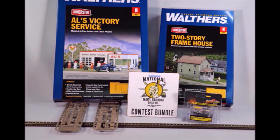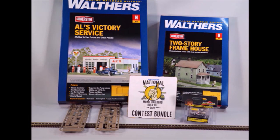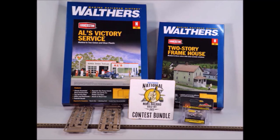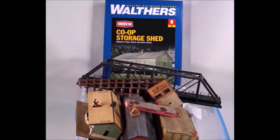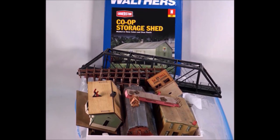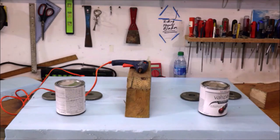Introducing the great Walthers National Model Railroad Build-Off for 2022. In this contest you enter at different levels, and you have to purchase a basic bundle of stuff that has to be in the scene, but you can add anything else you want. So I went to my treasure chest — which is mostly junk but a few jewels — to see what I have in there, and I got a whole bunch of stuff out. Keeping in line with the idea of a budget project.